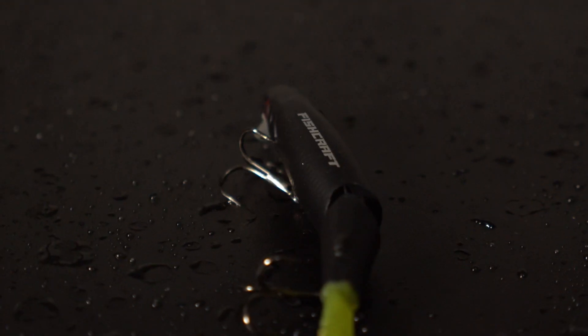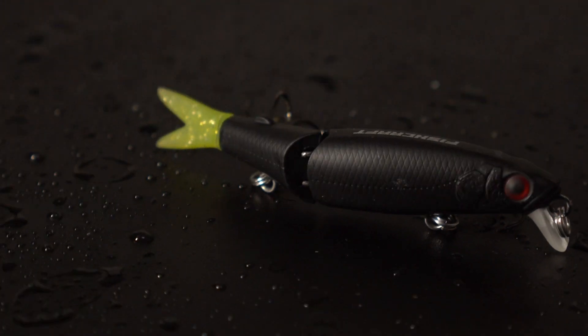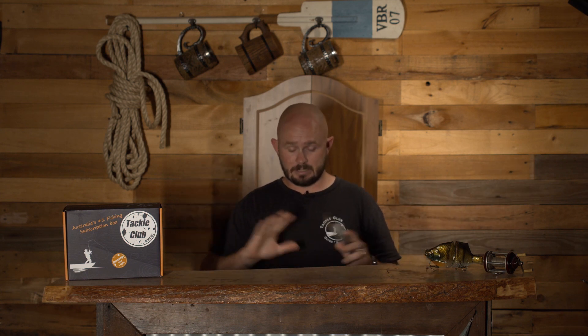Second last but not least, we've got the Fish Craft Squirmer. This is actually a floating hard body, but it's kind of like a half and half between a hard body and a swim bait. It is bibbed as well, with two trebles underneath - quite a mixture. You can crank this thing down. It is a very shallow diver so it's going to be perfect for swimming over shallow structure, through shallow streams, over some shallow weed edges looking for your redfin or your trout - dynamite for both. Whether you're fishing the impoundments or your streams or your rivers, you've got plenty here to cover all the bases.